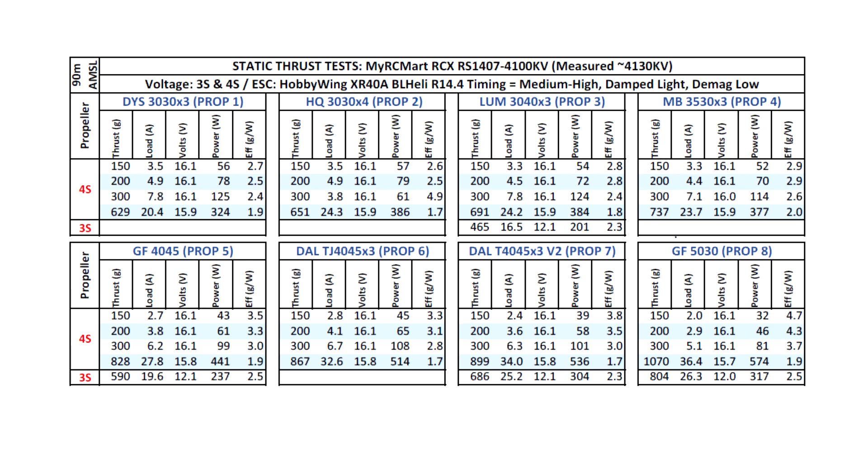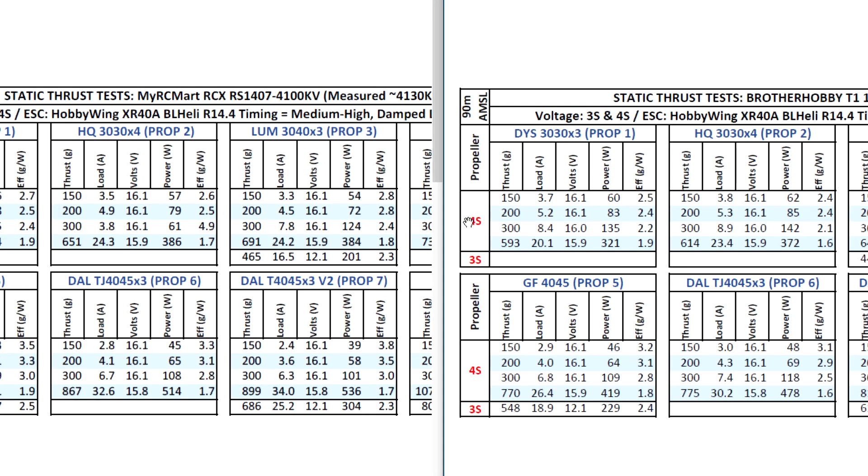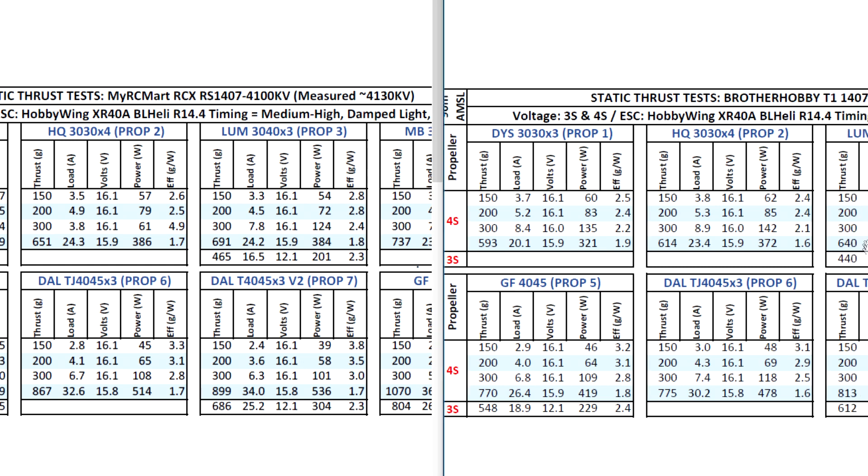Let's do a quick comparison against the Brother Hobby of the same KV, just to get a sense of how this motor falls in the pecking order. Here's the RCX versus the Brother Hobby. On the 3-inch props, the actual KV comes into play because the RCX measured slightly higher than 4100 and the Brother Hobby was actually lower than 4100 — about a 100 KV difference, which is significant. The RCX is going to have higher numbers across the test. On the Lumineer 3040 by 3, it's 691 versus 640 — about 40 to 50 grams difference throughout the whole test.